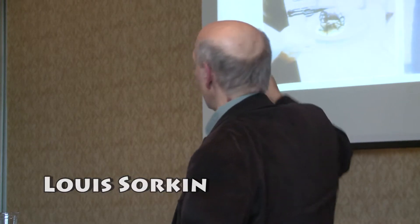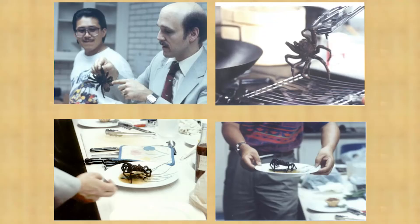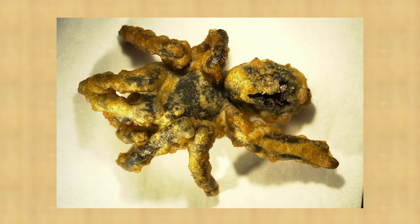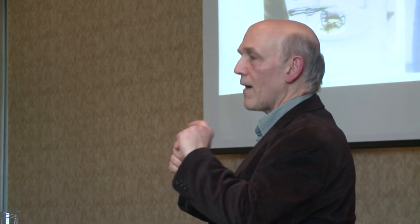This is a tarantula I cook, which the native Indians out of Venezuela do cook, and they collect them. They put them in a plant leaf sheet, put it on their belts, and then they take the abdomen off to remove the urticating hairs, and they cook it and roast it on embers. Then they'll take the fangs off.